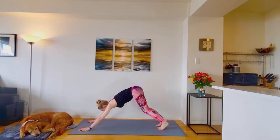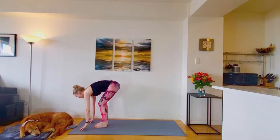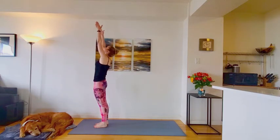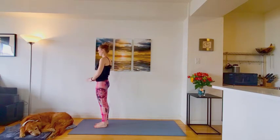Good. Look to your hands. Walk or hop. On the inhale, halfway lift. Exhale and fold. Inhale, rise it up to stand. Exhale, returning back to mountain pose.